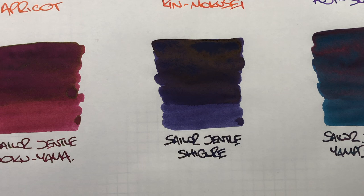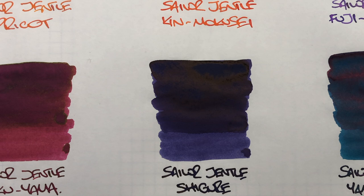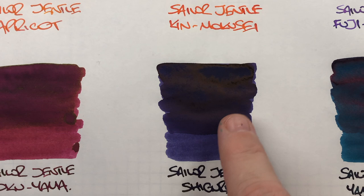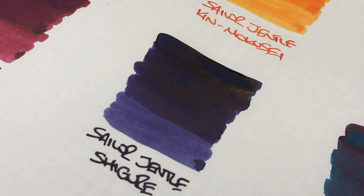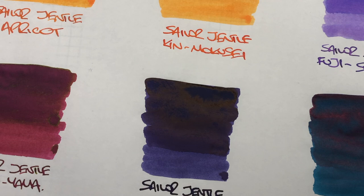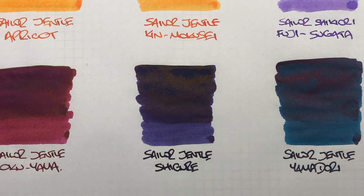The next ink is Sailor Gentle Shikiori, and this is another interesting ink because it changes color massively. The dry single pass is really like a blue-black, and then there's a dark area — not a lot of shading. But look at that sheen — there's a huge amount of sheen on that ink. It's almost like a gold sheen that you get out of Sailor Gentle Shikiori.